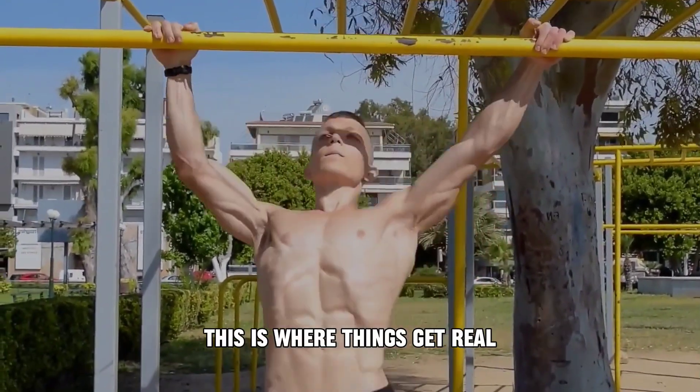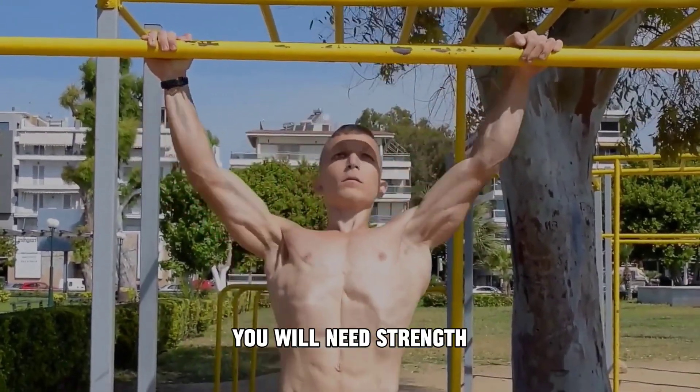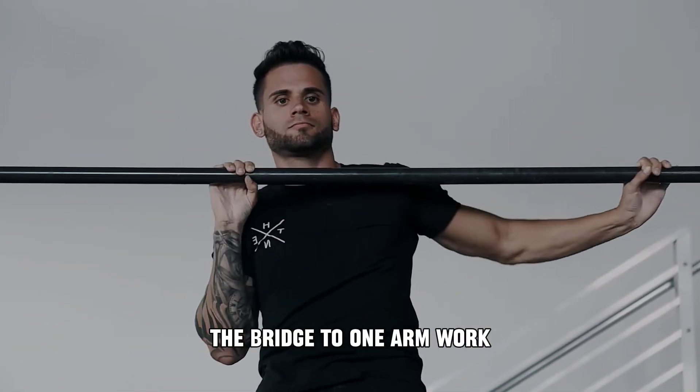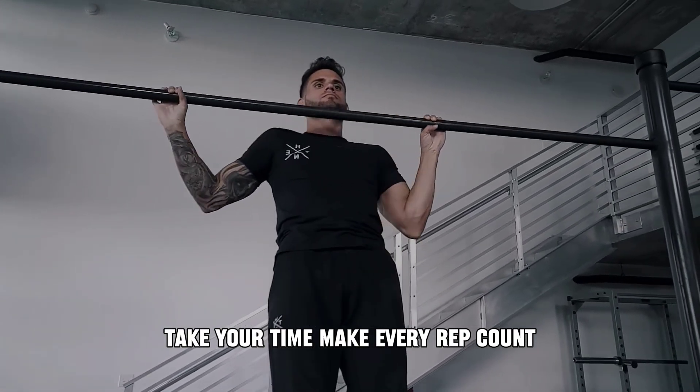Level 6: Archer pull-ups. This is where things get real — you'll need strength, control, and solid technique. Archer pull-ups are the bridge to one-arm work. Take your time and make every rep count.